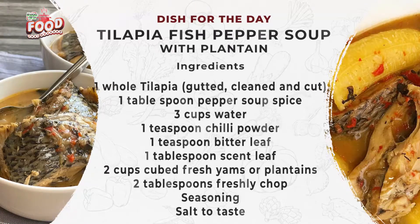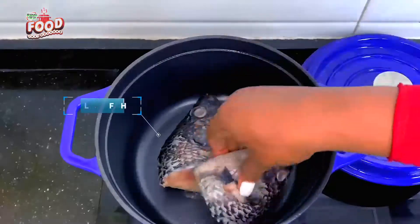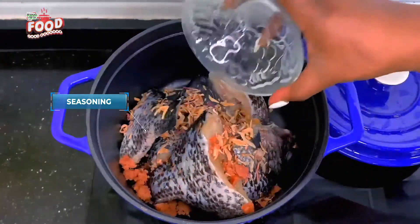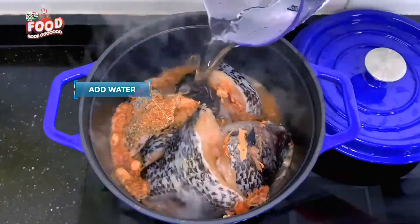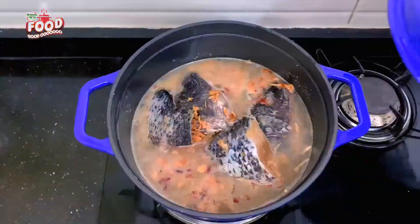To begin the cooking process, transfer the tilapia fish into the pot, then add some onions — I use dried onions but you can use any type. Then add some seasoning, onion powder, and crayfish powder. Add some water and allow this to cook for about five to seven minutes before adding the next ingredients.